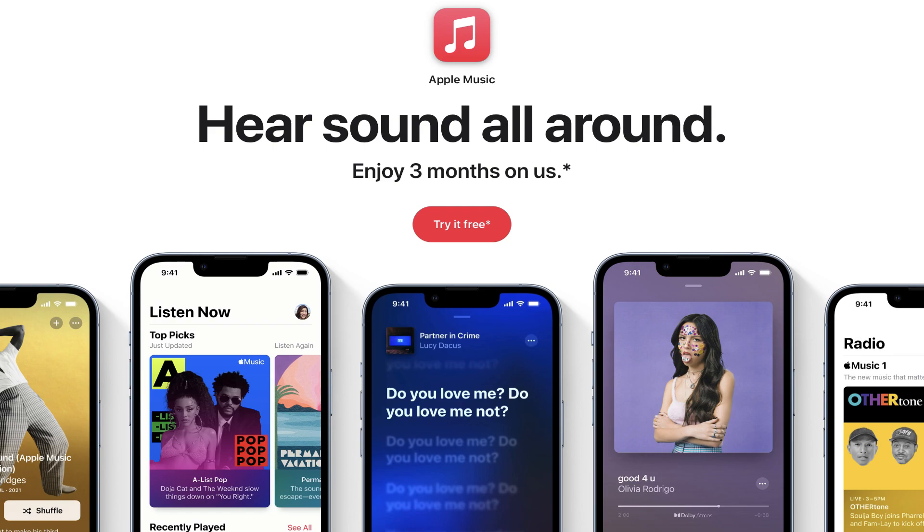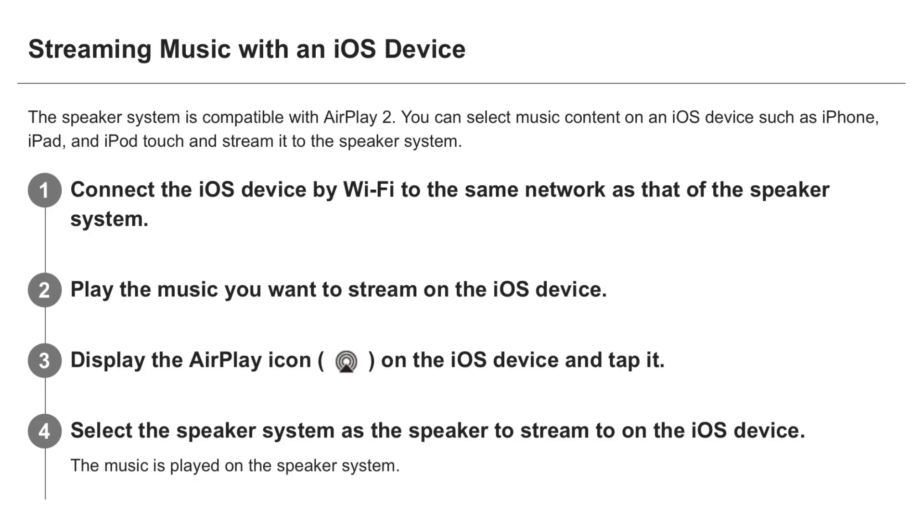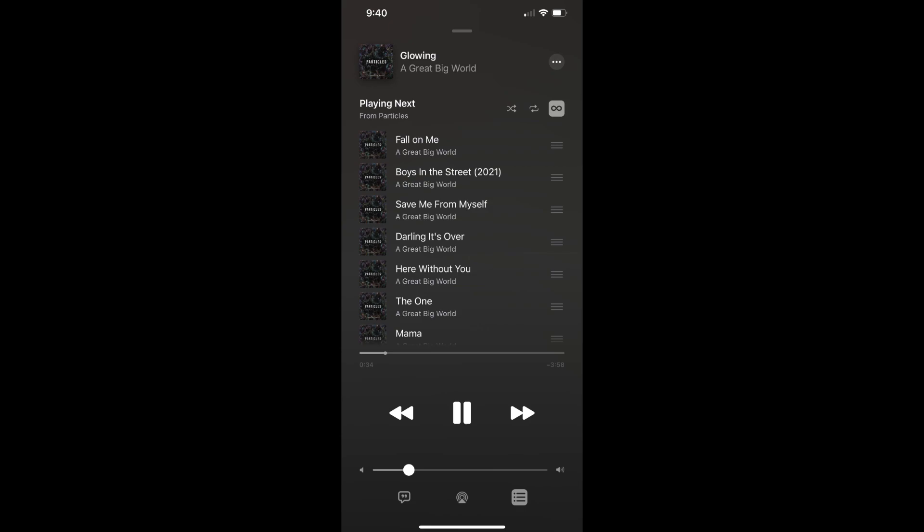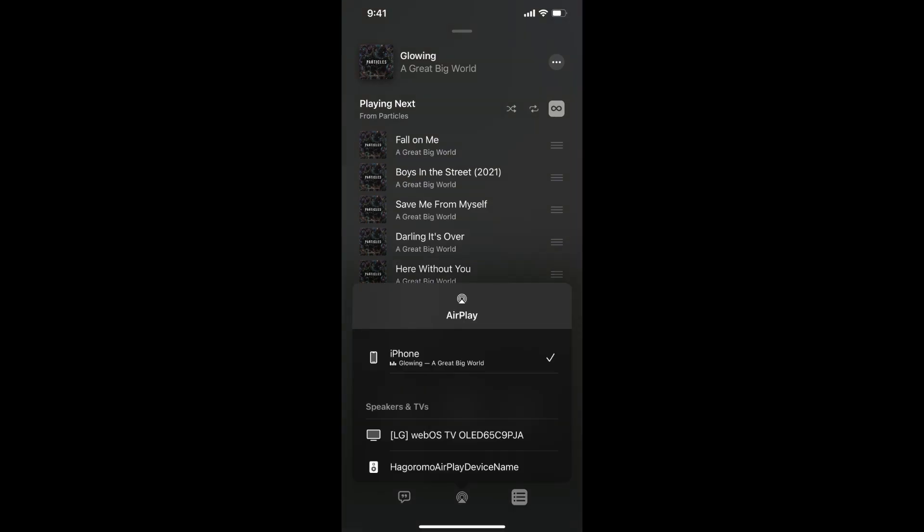However, if you are subscribed to Apple Music and want the highest quality possible, you can connect your Apple device using AirPlay 2 to the A9. All you have to do is play an album or song on your Apple device and press the AirPlay button, then connect it to your A9.